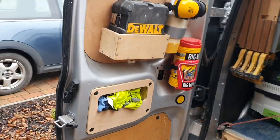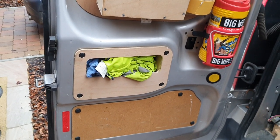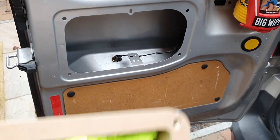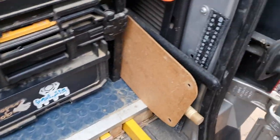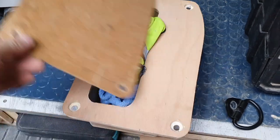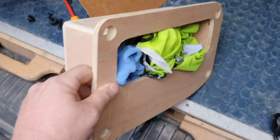Question number one that was asked was how I made this little cubby. It's actually really quite simple. All I did was take the card that comes out the door — that's your template for the front, simple as that. So you can mark out your holes, mark out the sides. I made this just out of scrap I had laying around, 12mm ply I think it was.